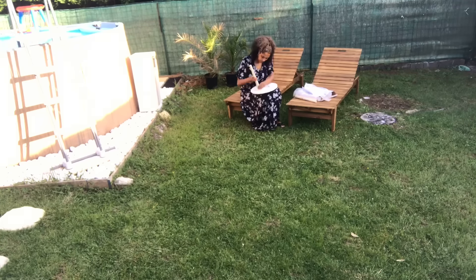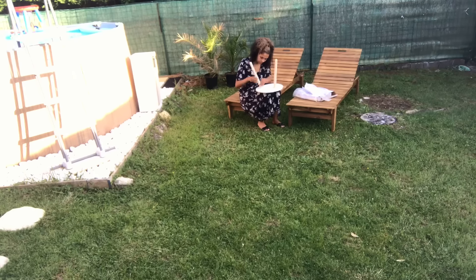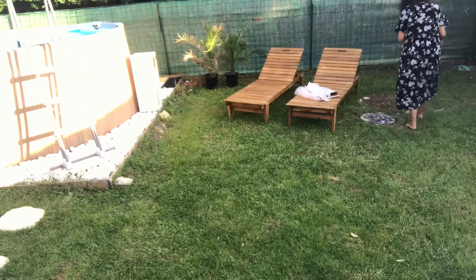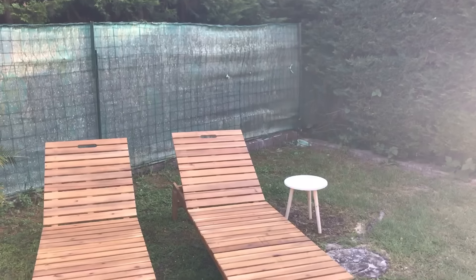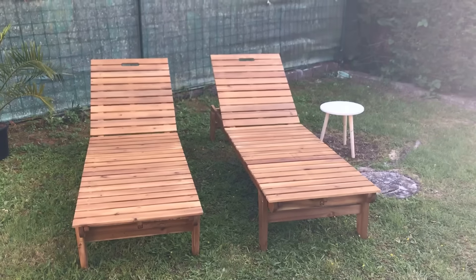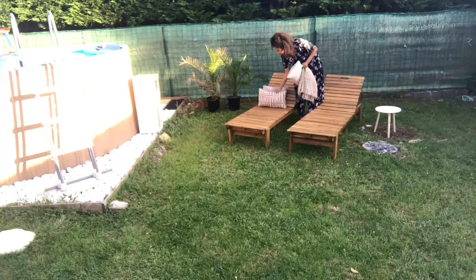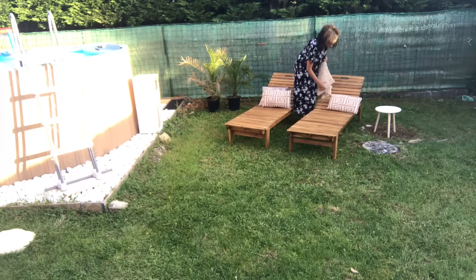J'ai pris ces bains de soleil chez Brico Dépôt, je les ai trouvés super beaux. À la base, je les avais vus chez Leroy Merlin à 129 euros pièce, mais quand j'ai voulu commander il n'y en avait plus. Je me suis tournée vers ceux-là à 109 euros — 20 euros de moins, soit 40 euros d'économie pour deux. Ils sont super simples à monter : vous avez juste les pieds. À la base il y a des roulettes à l'avant, mais il me manquait une pièce sur l'un d'eux, donc je ne les ai pas mises.